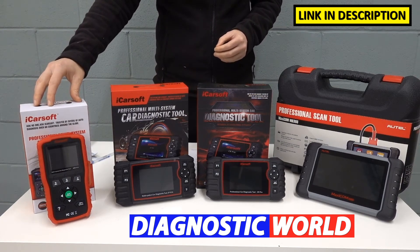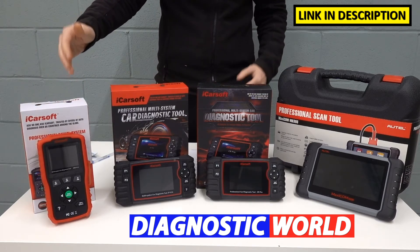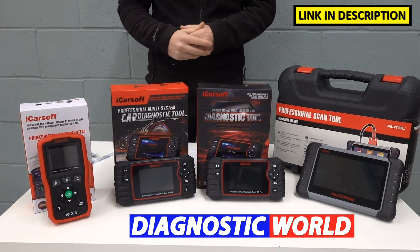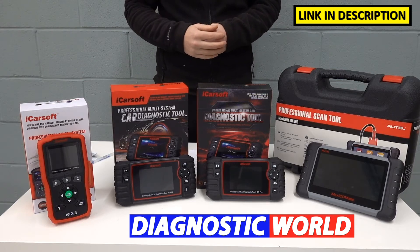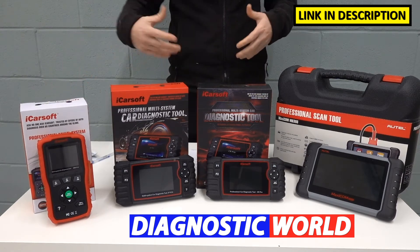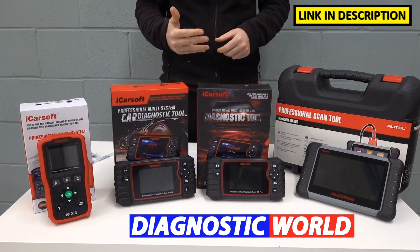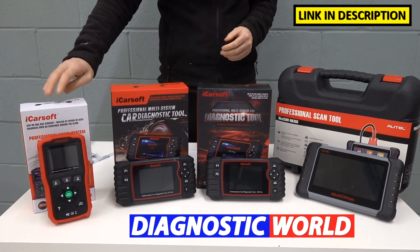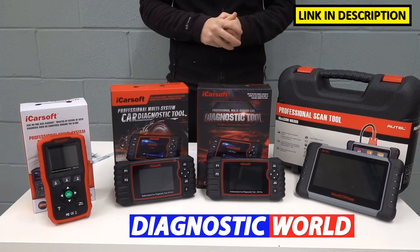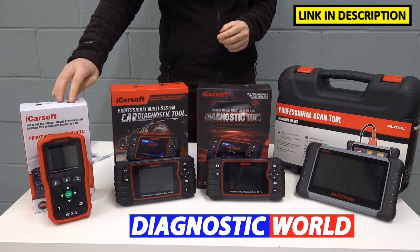We're going to start with the MHM version 1.0 kit. It's primarily aimed at Mazda, Mitsubishi, and Honda vehicles. If you have a Honda with a check engine light, ABS, airbag light, transmission warning light, or you need to reset a service warning light, then this tool is perfect for your needs. It covers those main four systems plus an oil service reset or maintenance reset message.